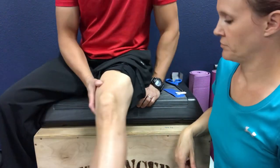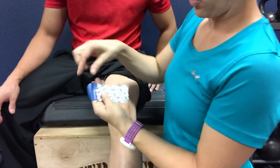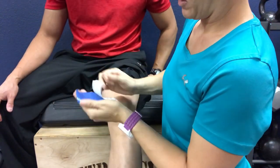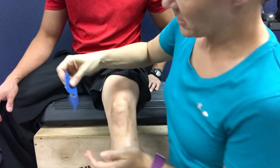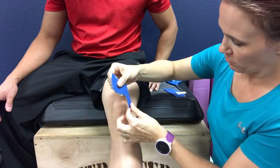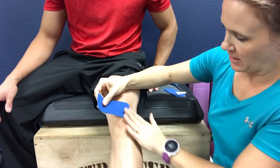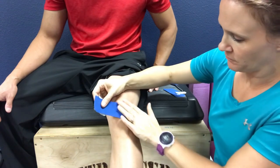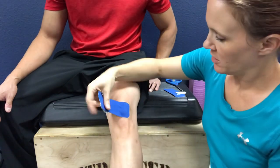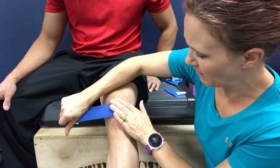Dr. K is doing this here. I'm going to tear the paper backing off the tip and peel that back a little bit just to give me the paper to hold on to. Here is his kneecap — we're starting on the kneecap just like that, laying that part down without any stretch. Then we're going to apply a 70% stretch on the tape.